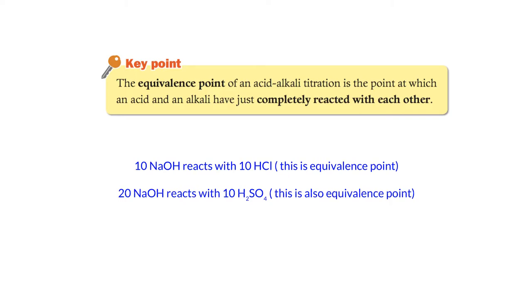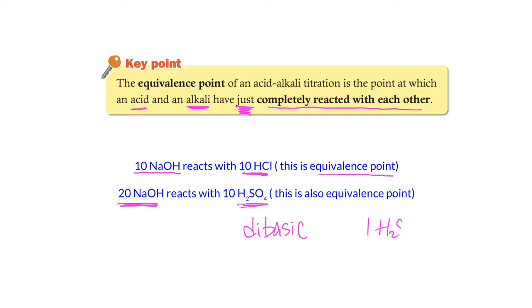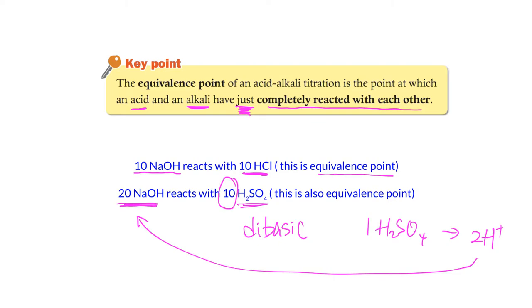Now let's discuss two important terms. The equivalence point in acid-alkali titration is the point at which the acid and alkali have just completely reacted with each other. For example, if you have 10 moles of NaOH and need 10 moles of HCl to completely neutralize it, that moment is the equivalence point. For a dibasic acid like H₂SO₄, you would only need 10 moles of H₂SO₄ to neutralize 20 moles of NaOH.